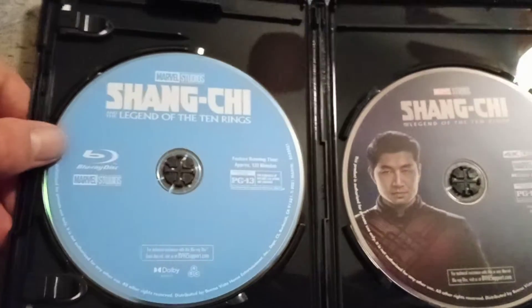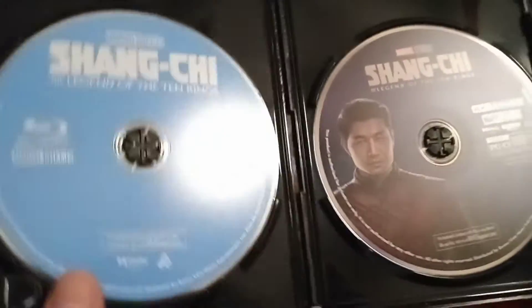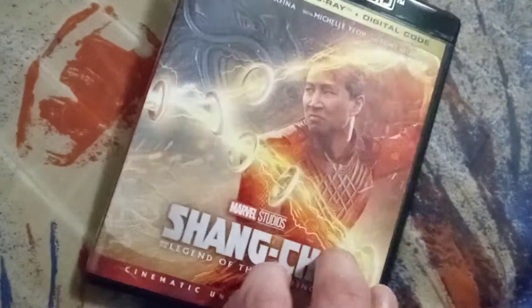The Target exclusive — I'm going to give this a 9 out of 10. This exclusive is really good; I do like the Target one.